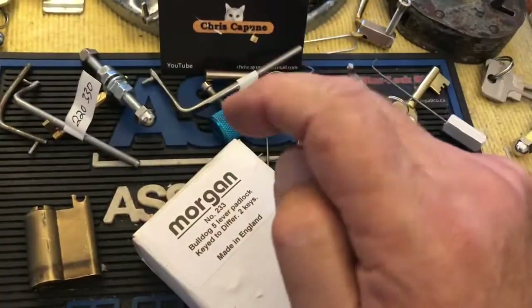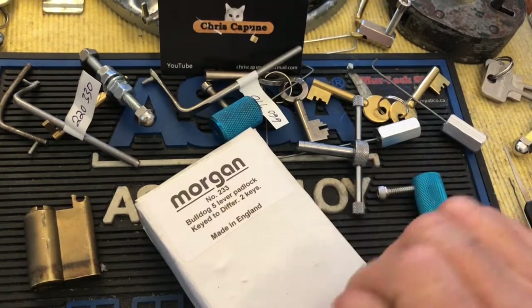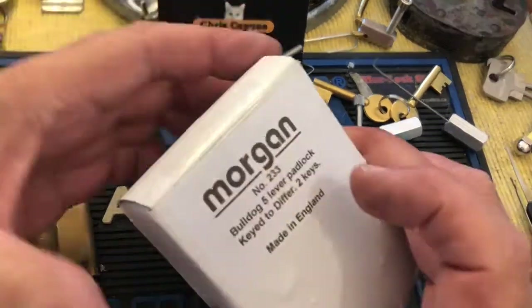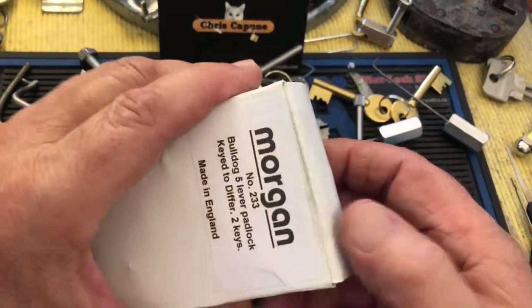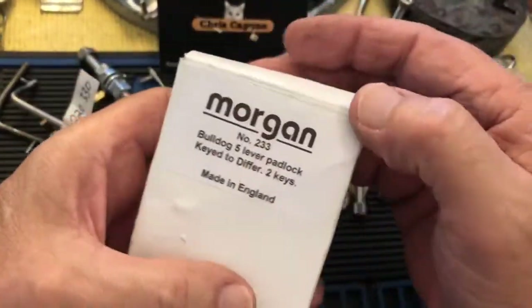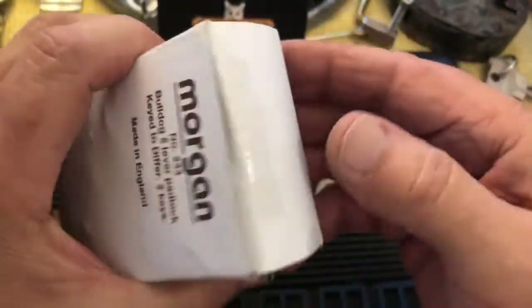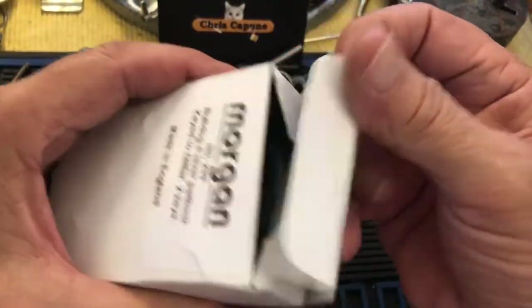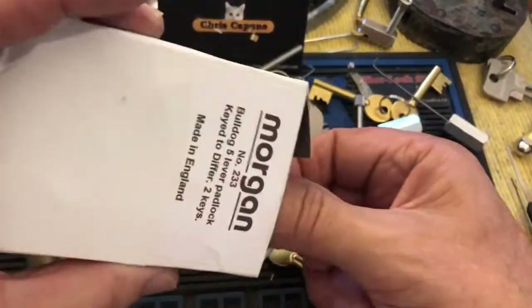And I got this Morgan, and it's a Bulldog 5 lever. I'm showing it in the package, but this is not an out-of-the-package pick because I had already pulled this out and picked it, but when I get a package I like to show it. As you see, I cut into it, and here is the Bulldog.